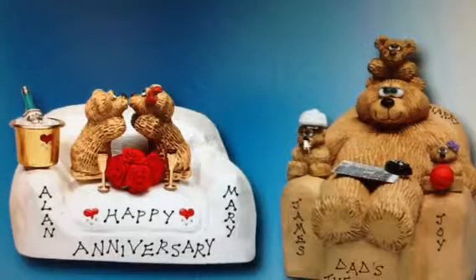The boy on dad's chair is wearing a baseball cap, and the girl is holding a basketball in her hands. Do you have a special request? Please put it in the comment box at checkout.